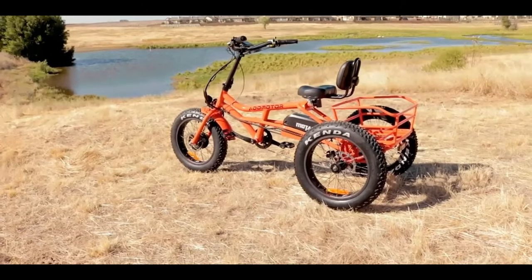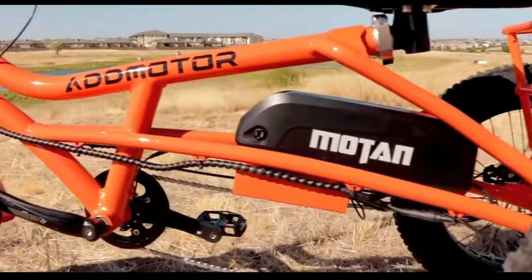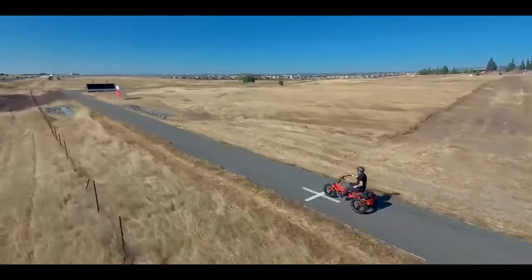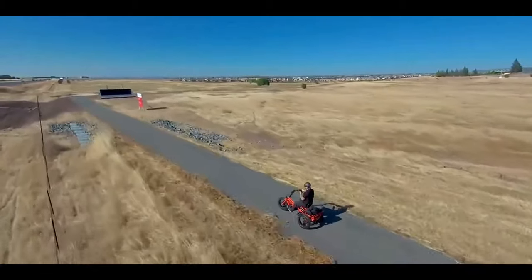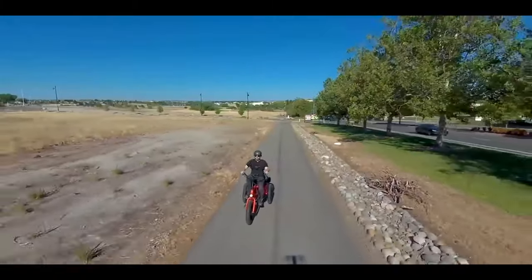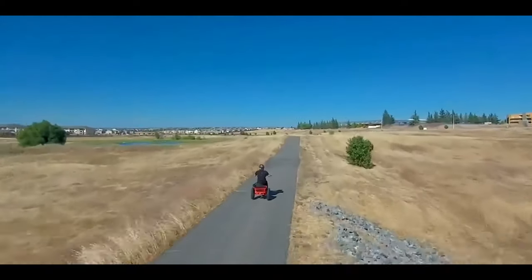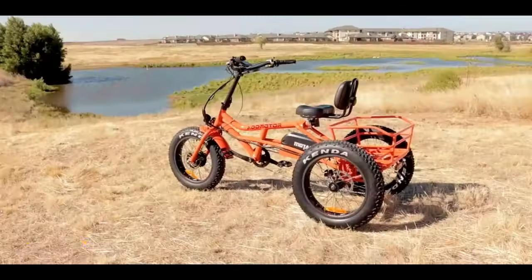What's even better is that this electric trike comes with a Samstone battery that is removable, so you can easily take it with you wherever you go. Whether you're going on a camping trip or just want to run errands without having to worry about finding parking, the AdMotor Moten electric trike is the perfect choice for you.